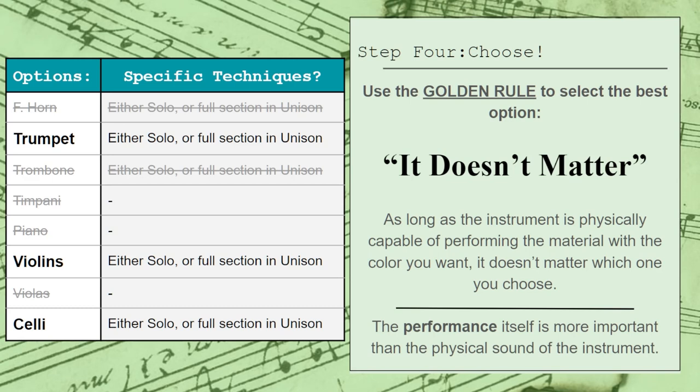Young orchestrators tend to place too much emphasis on the physical sound of an instrument and not enough on the performance itself. What's ultimately going to make an instrument sound perfect for any role is how it performs the material. A live musician will bring tremendous emotion and personality to your melody, and so can a strong sound library, just as long as you're willing to spend enough time and effort to get the performance that you need from it.